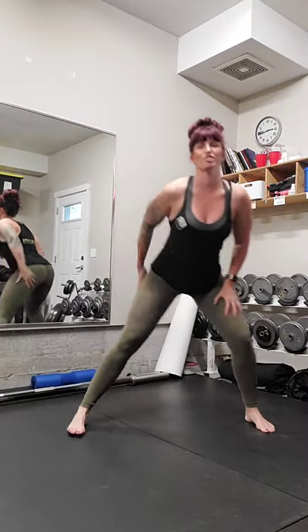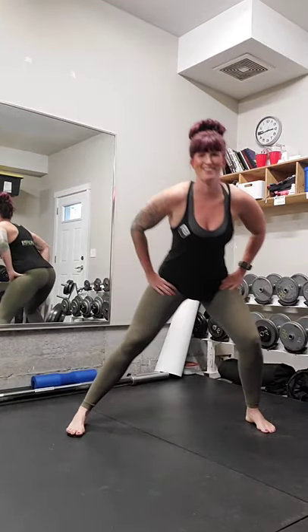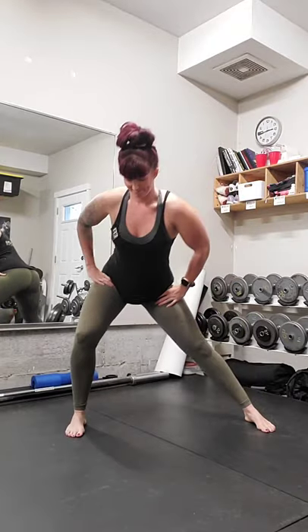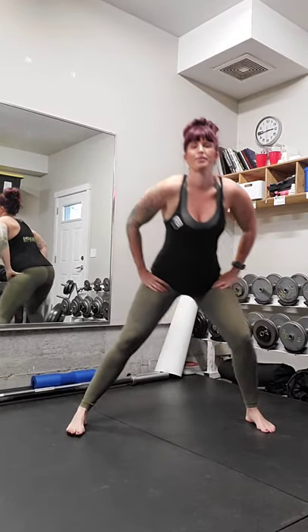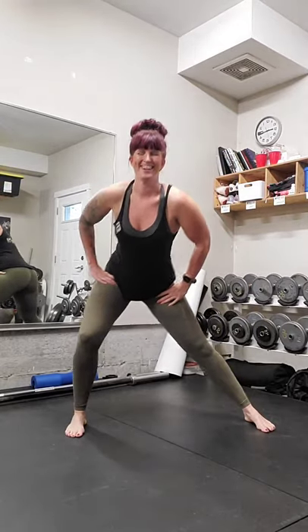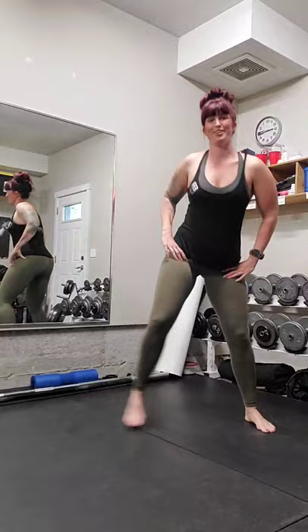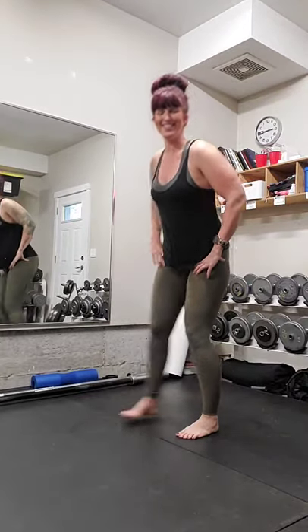Legs nice and wide, and we'll just shift side to side — some nice movement through the inner thighs and the hips. Four, three, two, and one. Beautiful. Shake it out. Should be good and ready to start.